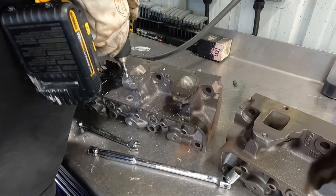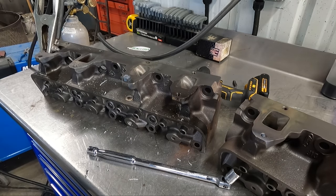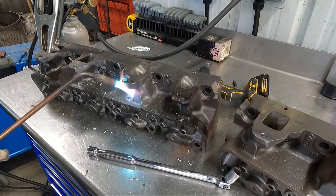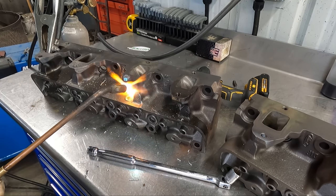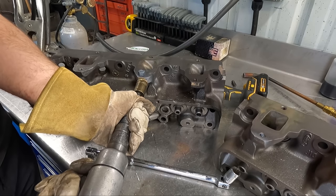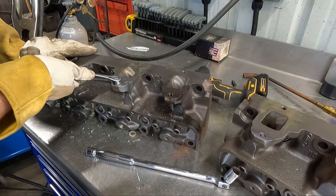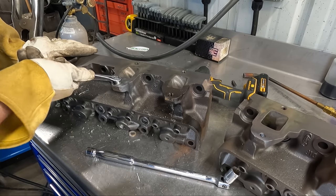Despite everything we'd already done, I still wasn't having luck, so I drilled it again, welded another nut, and hit it with the torch again, and got back on it with the air hammer to see if we could finally get the stud out. You might be wondering why I don't immediately spray oil on the stud after welding — the answer is that if your first weld fails, the oil is just one more contamination to make the second weld more difficult, so we like to wait until we know the stud or bolt is moving before we hit it with oil to help free it up.